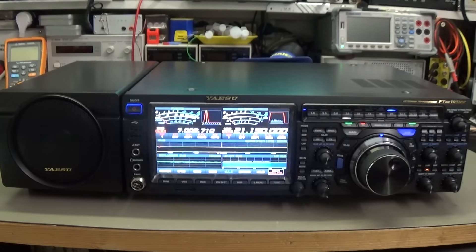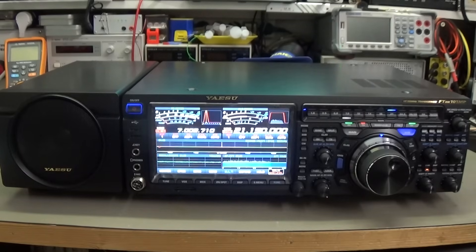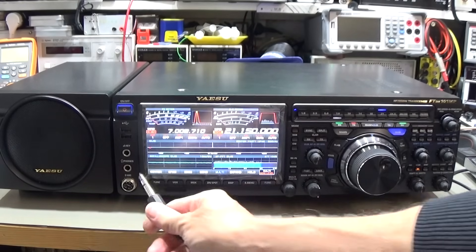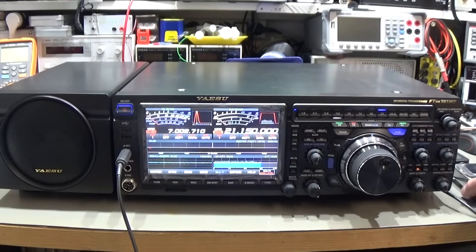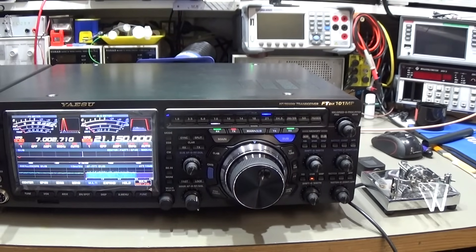Let's start with the FTDX 101MP. We need to find out what's really going on with the keyer, so let's connect a keyer pedal to check the automatic keyer. We connect it into the key jack and it's now connected.